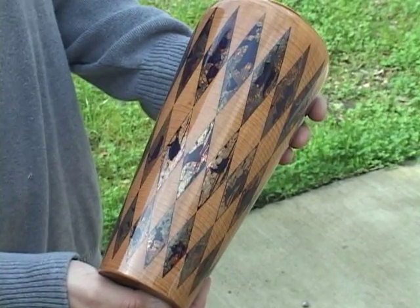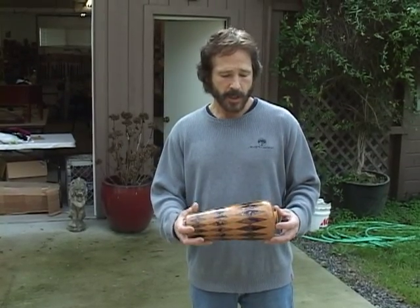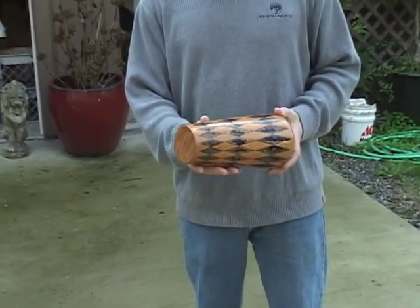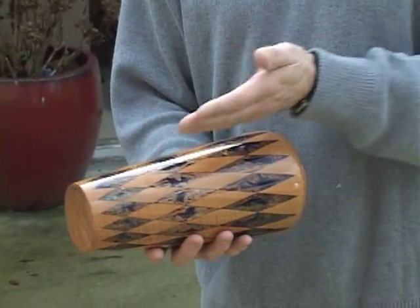The way that I created this was to turn the vessel and then get some finish on it — a couple coats of lacquer. Then I remounted it on the lathe just using a cup center on both sides. Then I used the indexing head to step off 16 points on the top and 16 points on the bottom. Then I took a flexible straight edge, laid it diagonally, and basically connected the dots.